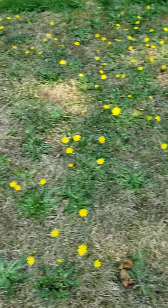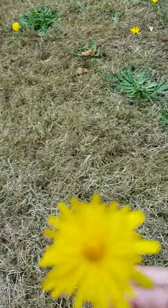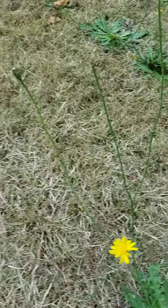The hawksbeard — and I'm going to come down here to this one — often has a branching stem, like this one. So even though the flower looks very much like a dandelion, front and back, they're actually very different plants.